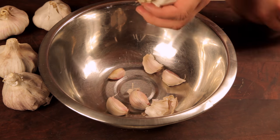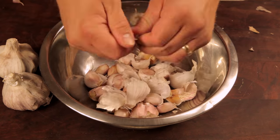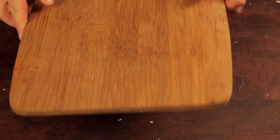Break up the bulbs of garlic into a bowl. Make sure to remove the cloves from the base. This trick will peel a whole lot of garlic at once and save you a whole lot of time. Place the chopping board over the bowl and shake up and down for one to two minutes. The cloves of garlic will peel themselves.